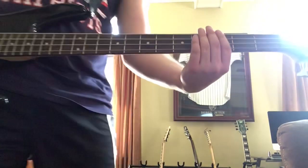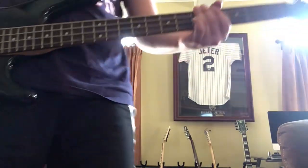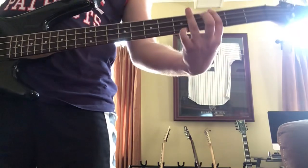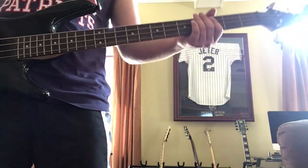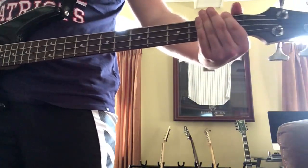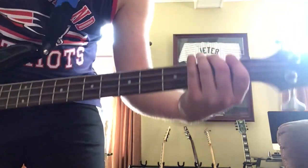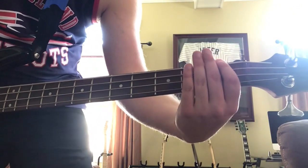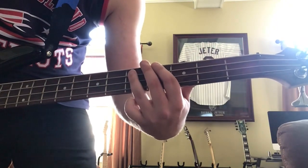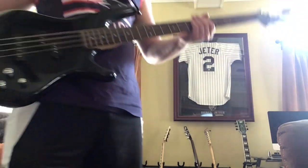After that, you're gonna hit the third fret on the low E once, then go up to the fifth fret on the low E again three times. Then that last note is the third fret on the A, and you slide back to the first fret. And it just loops like that through the verse.